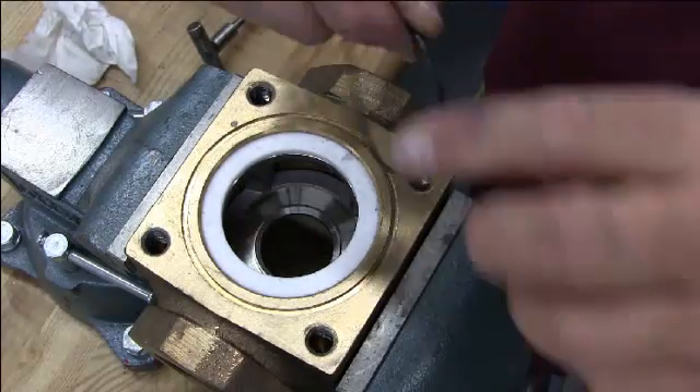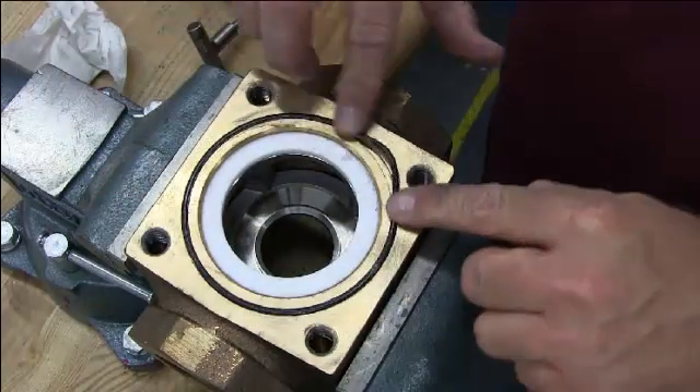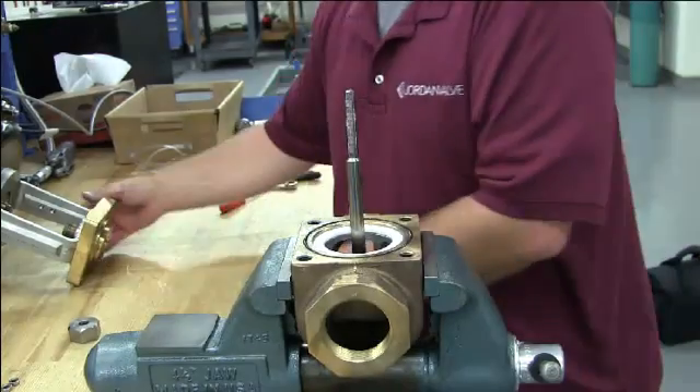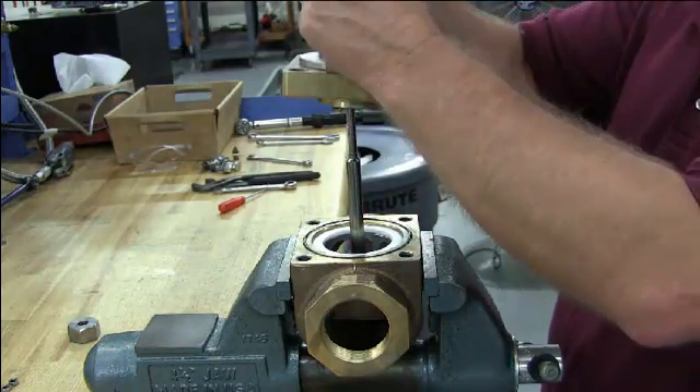Lubricate the bonnet o-ring and place it in the machined groove. And finally, the plug. Then we are going to take the bonnet actuator assembly and set it on top of the body.